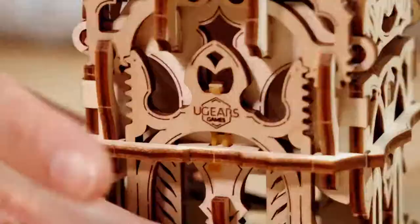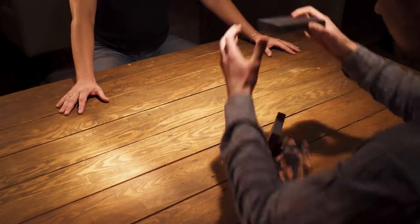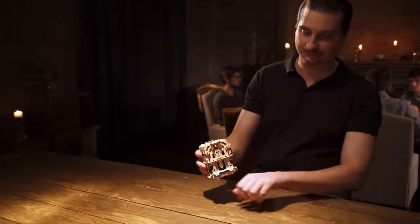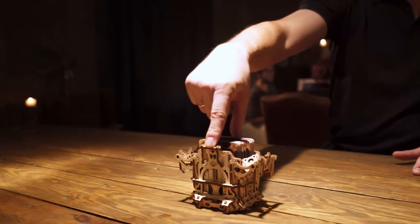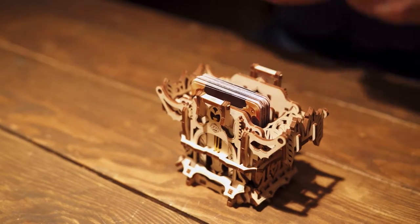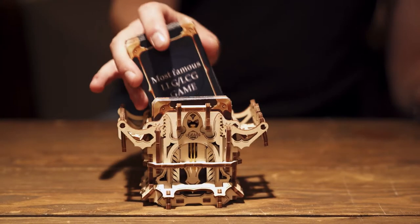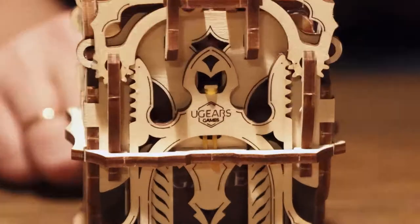The Mechanical Deck Box is a must-have device for those who like collectible card games and living card games. It fits nicely in the palm of your hand. Two inner compartments can accommodate up to 120 game cards. To keep your favorite cards safe and neat, just push the button on the Deck Box.